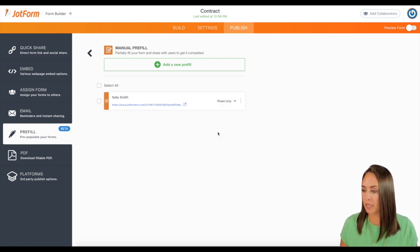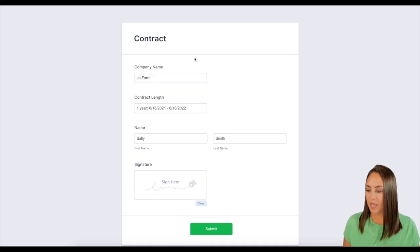Let's go ahead and click this link and give it a test. And there is her pre-filled form. If I try to click on any of these, it's not going to let me edit them because those are the fields that I pre-populated for her. The only thing that she can do is come down here and give her Sally Smith signature and then click submit.